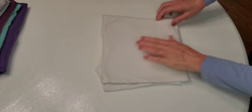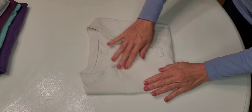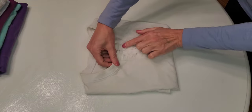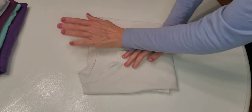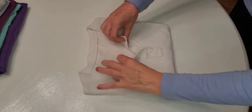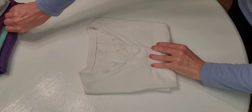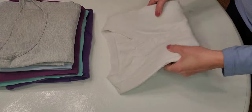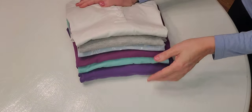Beautiful. And now on this one, we will not do the buttons — we will leave them like that, because this shirt is how it likes to be. And we add it to our pile. A beautiful, clean, folded t-shirt.